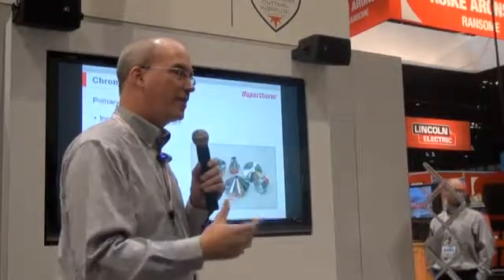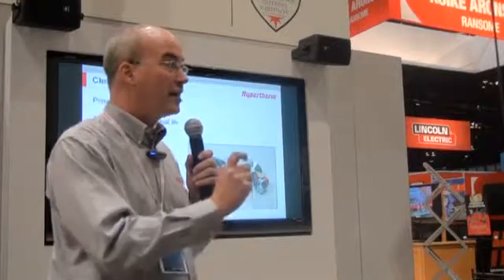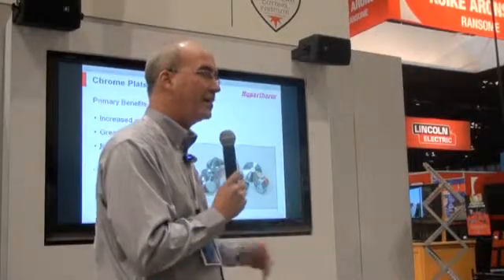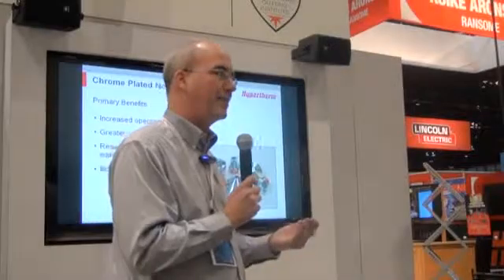Chrome-plated nozzles are the easiest way to get a really nice bang for your buck. They are standard copper nozzles with chrome plating. The chrome plating adds quite a bit of durability to the outside of the nozzle. If you were to hit a tip-up after cutting, you're probably going to damage a standard copper nozzle. However, with a chrome-plated nozzle, it's much more durable and able to withstand these tip-up crashes. Additionally, if you have spatter built up, you're able to clean these much more easily with Scotch-Brite, which on a standard copper nozzle would erode the orifice and affect your cutting.